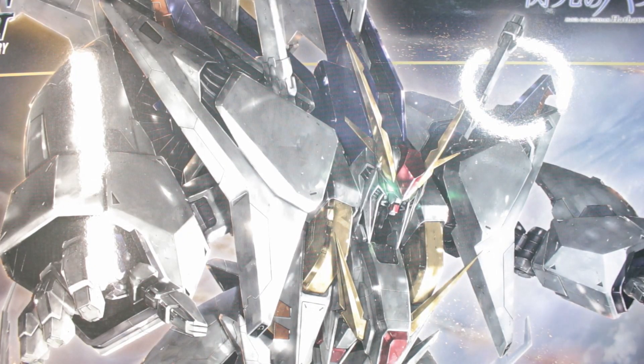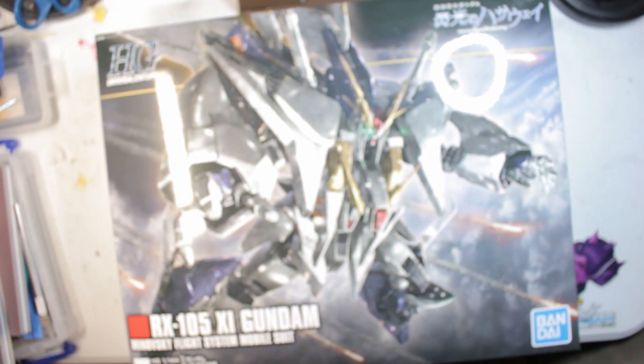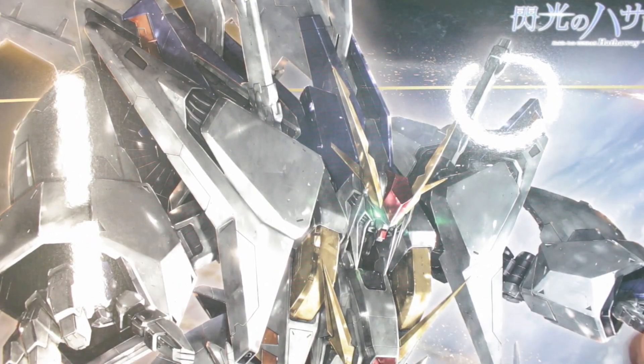What's going on everybody, Plamo Therapist here, and today I'm finally excited to bring you my HG Xi build. It's been a long time coming and I ran a little bit over time, but I'm so excited by how it came out. So without further ado, let's get into this build.